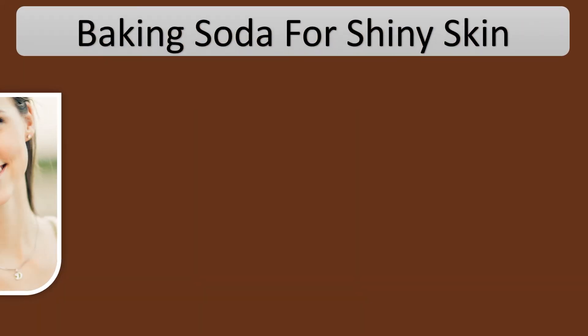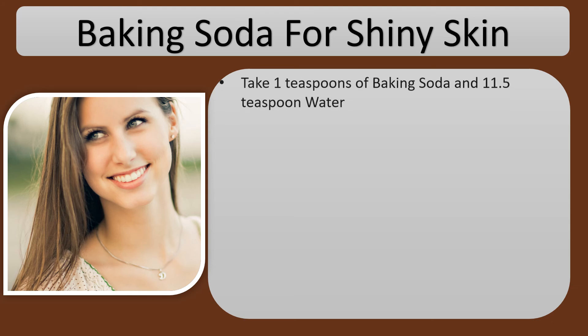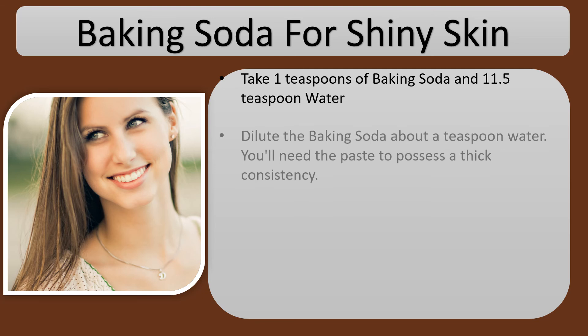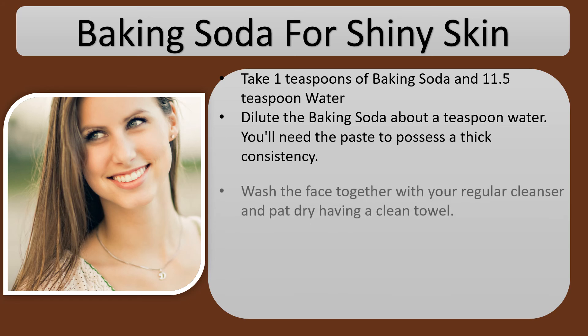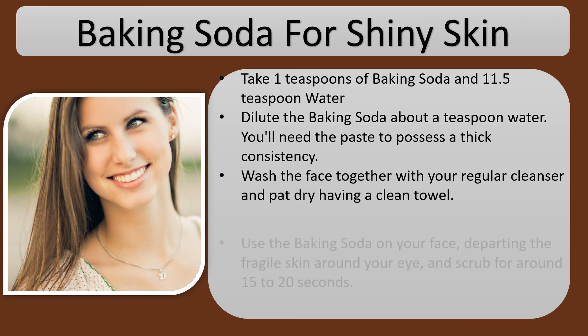Baking Soda for Shiny Skin: take 1 teaspoon of baking soda and 1 to 1.5 teaspoons of water. Dilute the baking soda with about a teaspoon of water — you'll need the paste to have a thick consistency. Wash the face with your regular cleanser and pat dry with a clean towel.